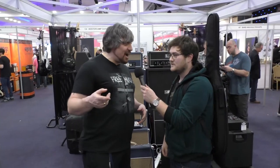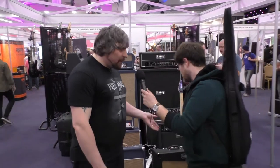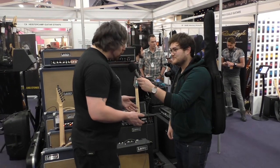So we'll start off with the bass range of what we've got here at the Birmingham Guitar Show 2017. We'll start with the Cub 12. This is a 12-watt reverb, all-tube amp.